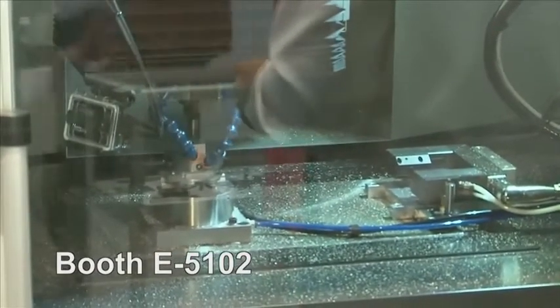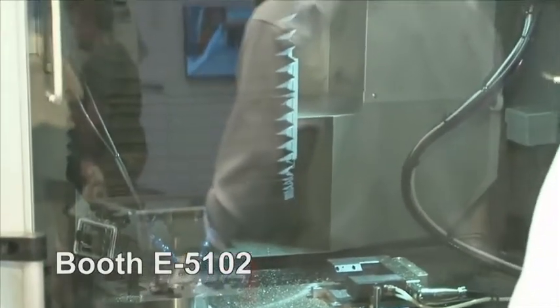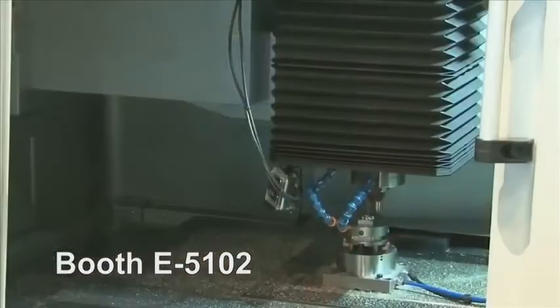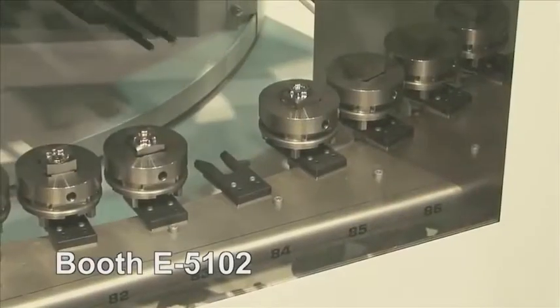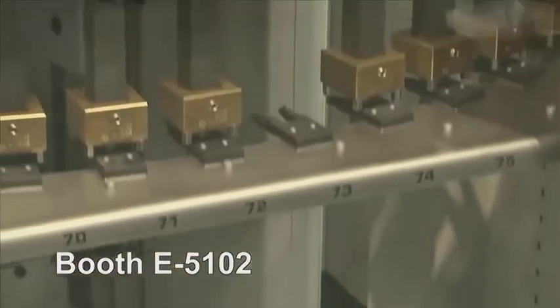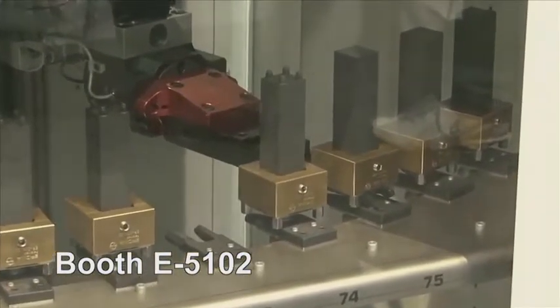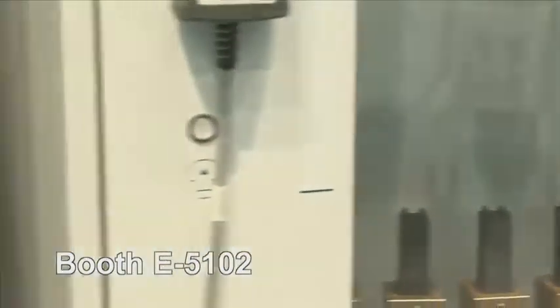So you said this is high speed — what are we talking here? High speed means we have a spindle that can run at 40,000 RPM. We can also move the axes — they're linear motor driven — and we can move them up to 36 meters a minute. There's a robot in the center that can feed both machines left and right. We combine it in one cell, so you can set this machine up to run for maybe 50 hours running parts.